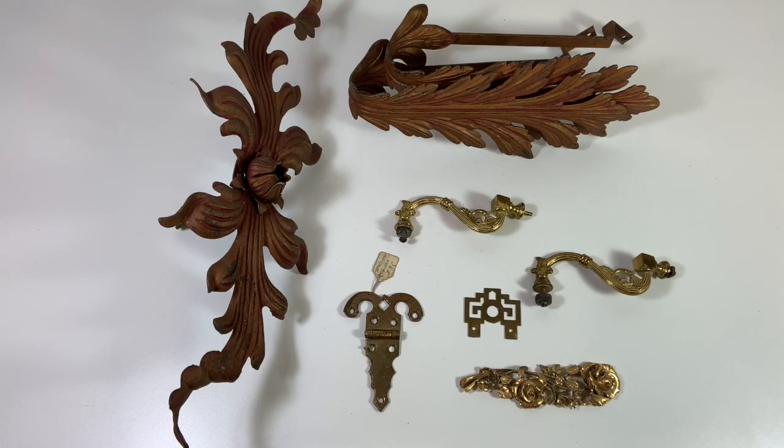Hello, my name is Christine and I run a vintage shop called Prima Treasures on Etsy. Today I wanted to talk to you about something that we in the vintage business call architectural salvage.